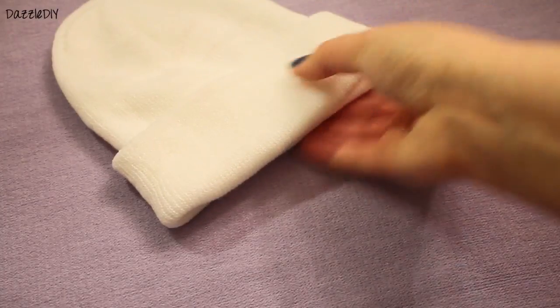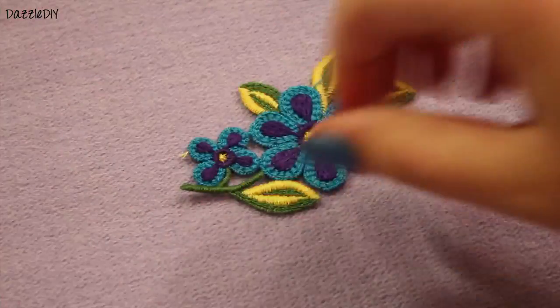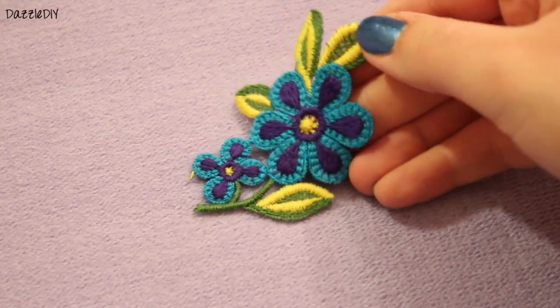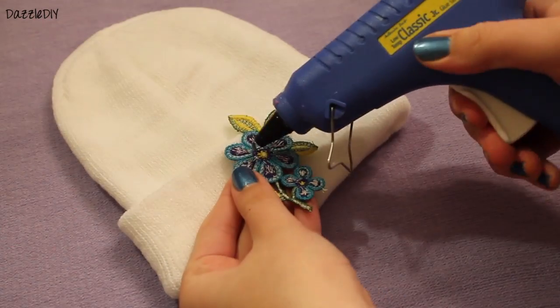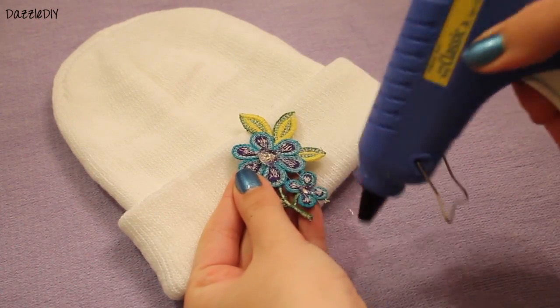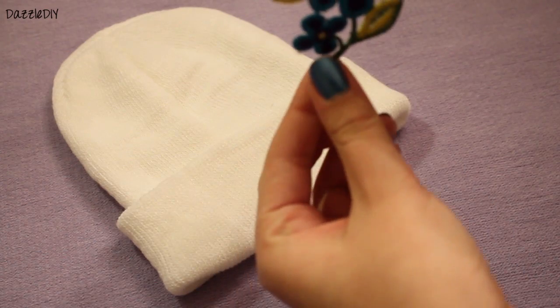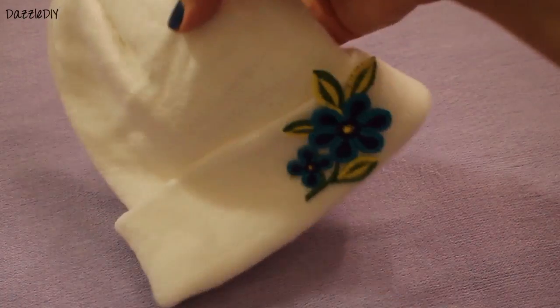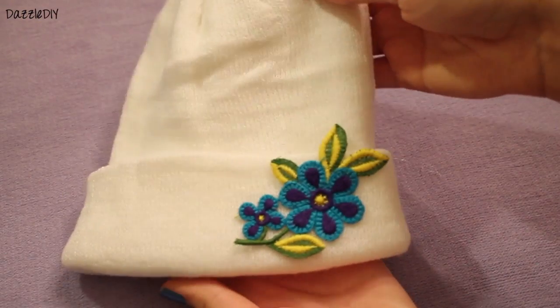This next one goes along the same idea. I took an off-white beanie, and you can find these at craft stores — they're little decals. I'm not sure what they're called, but you can find them all over. You can hot glue them on your beanie or use fabric glue, and they can add a nice decorative touch to your outfit. You can find flowers, hearts, butterflies, whatever you want.